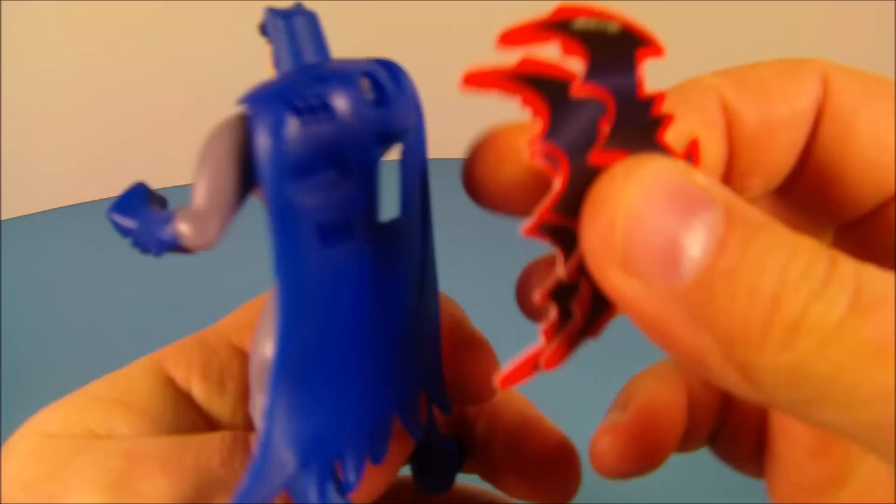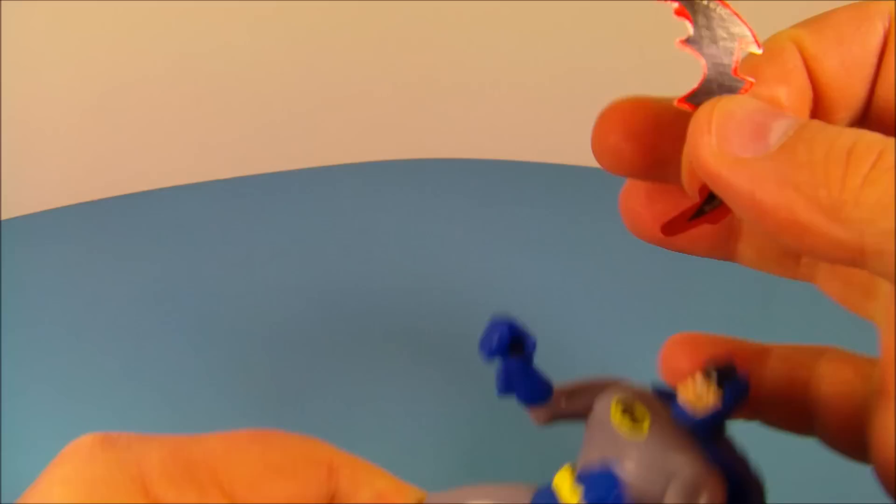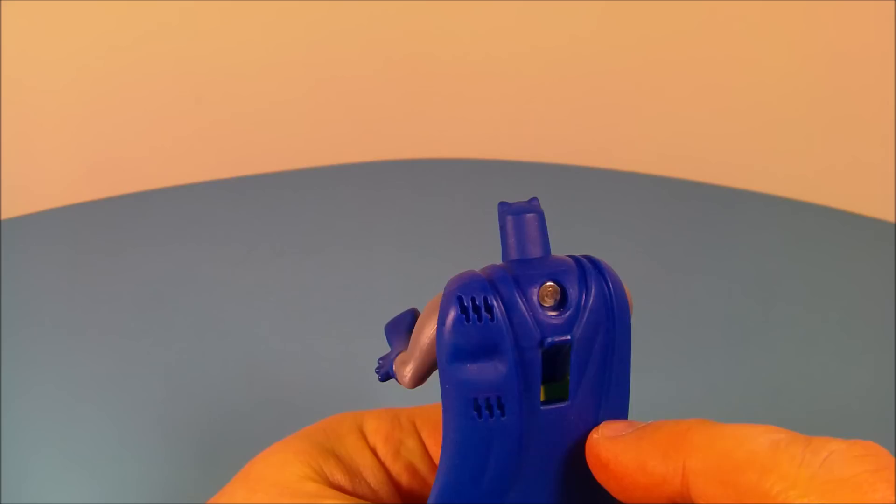You just place the batarang in just like so, push it into the top, and you can store all three in the back. Then you take a batarang, place it in his hand just like so — it's a little tricky because my hands are big. Rest it in there, pull the lever down, it's spring loaded, and you let it go. He doesn't throw it very far, but it's awesome.